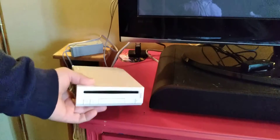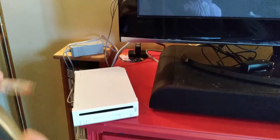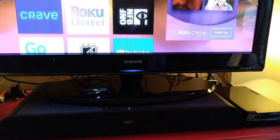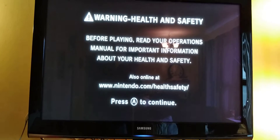It's powered on. I have Super Mario Brothers Wii, so I'm going to throw that in — this is my game, I've had it. I'll turn the TV on. We need to find the source, and there it is — it's working!